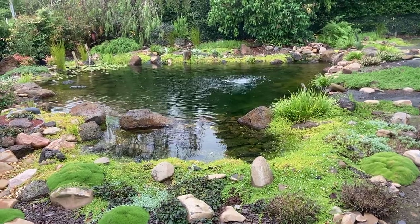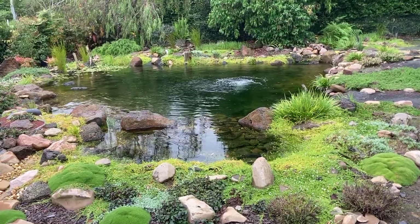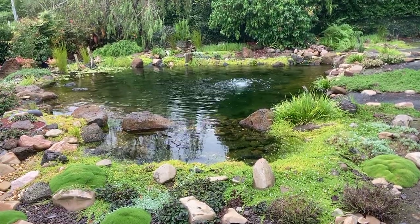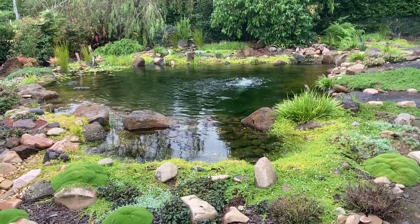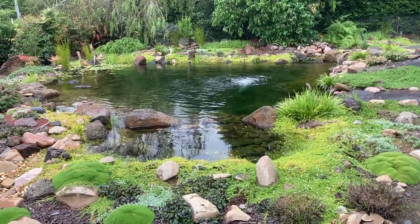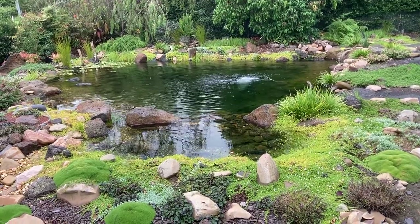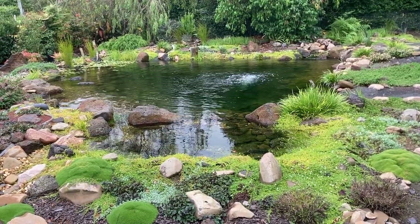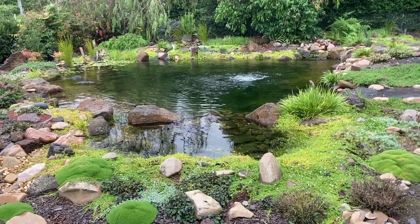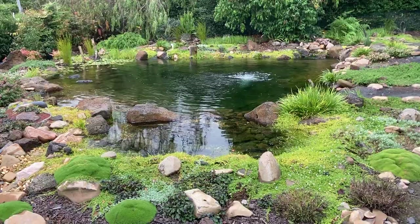On larger ponds you can use less flow, as the sheer volume of water tends to make it more stable and less prone to big fluctuations. But I still think it's beneficial to have more flow available if you need it, and then dial it back. That way, if you're getting a lot of sediment building up inside the pond, you can stir it all up, crank the pumps up, and pull it all into the filters where it can more easily be removed.